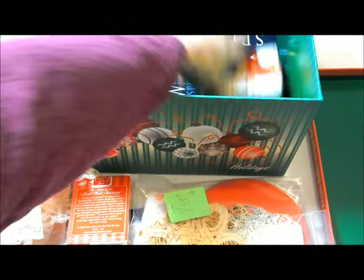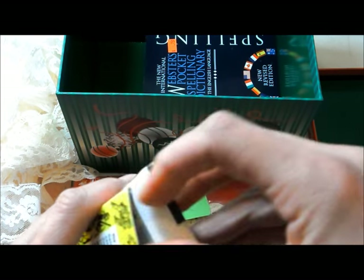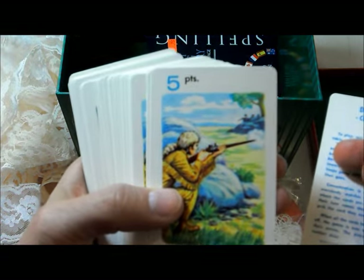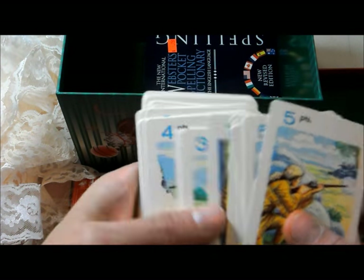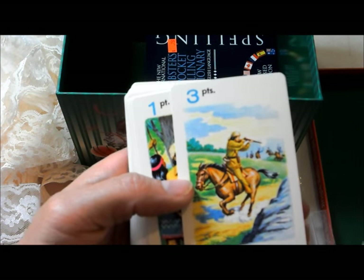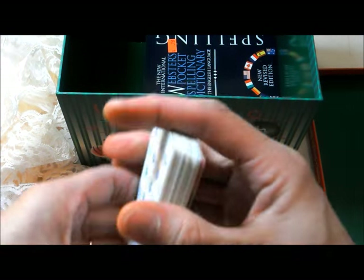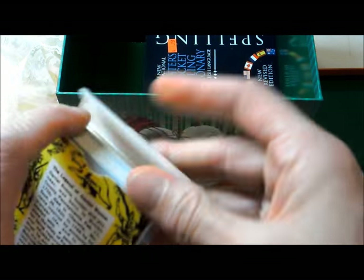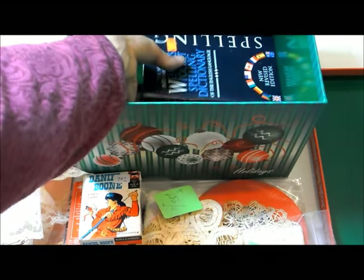Then here we have a Daniel Boone card game — 'Under Siege' — dun dun dun: at the fort, lion attack, ambushed, captured. How cool! I'm not really sure what the practical use of this would be for me, but because I collect these games I can't resist it. It was 75 cents.